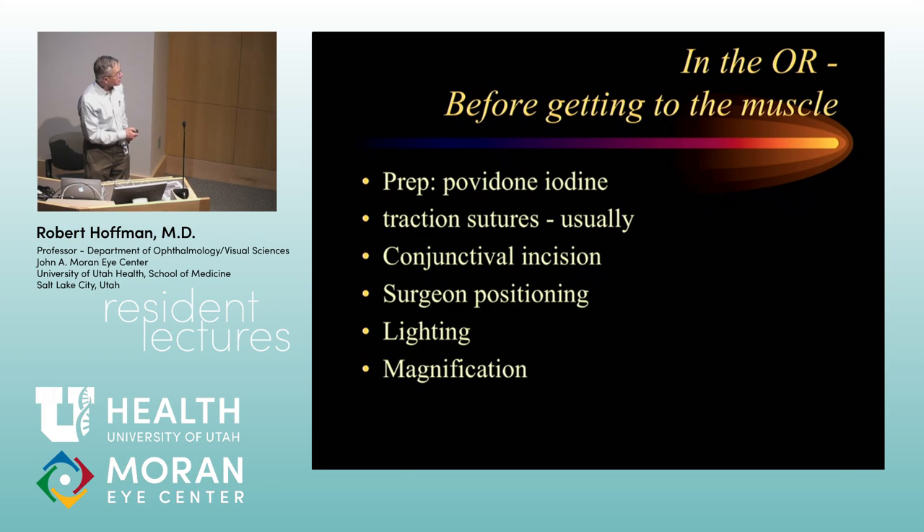I usually use traction sutures. For conjunctival incisions, you will see a variety of approaches to get to muscles — the two common variants are either a limbal incision or a fornix incision. With a limbal incision, you can more easily deal with scarring and it's easier to do reoperations. On the other hand, with a fornix incision, the advantage is that the incision is hidden out of the way and there is less obvious redness, irritation, and discomfort right after surgery. For some muscles, one approach is more appropriate than the other.